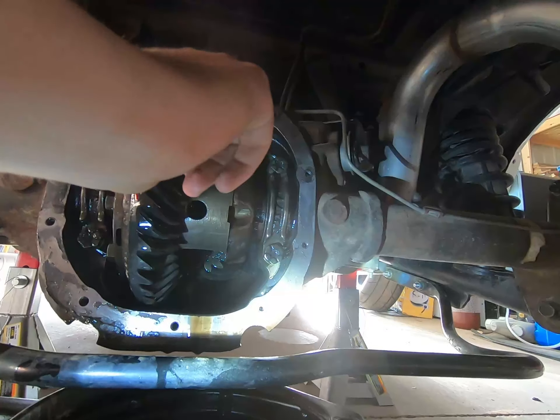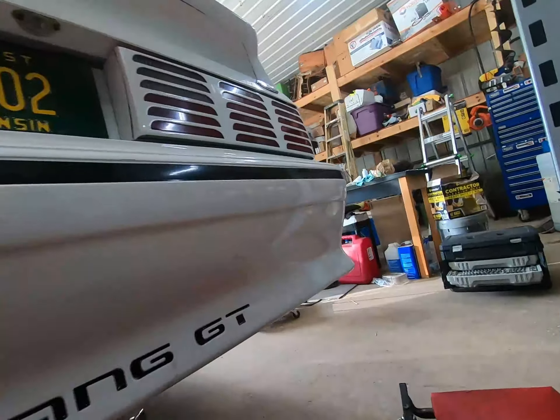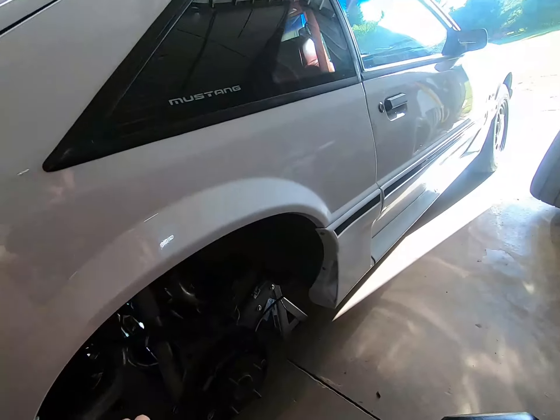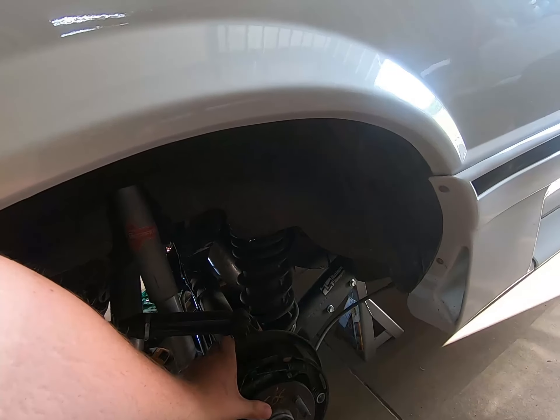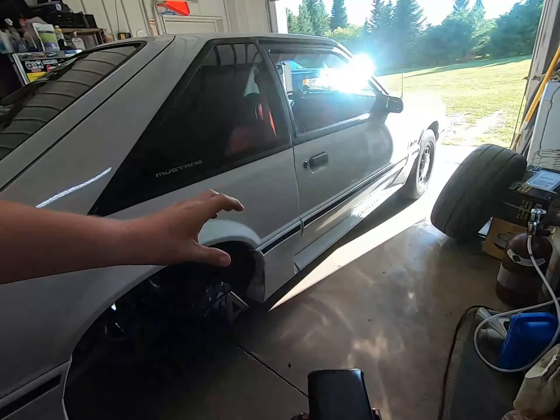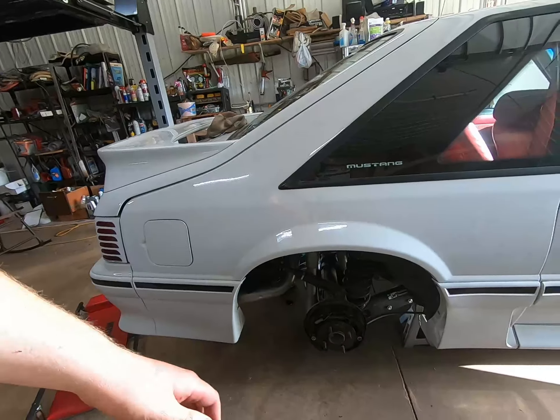You want to pull that bolt out and pull the pin down and out. Once you have that pulled out, you can push in on the axle from out here. You should then be able to gain access to the little C-clip that goes around the axle in a slot — take that off.